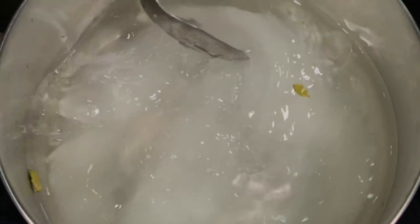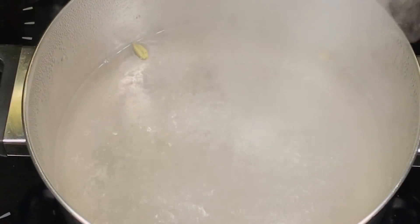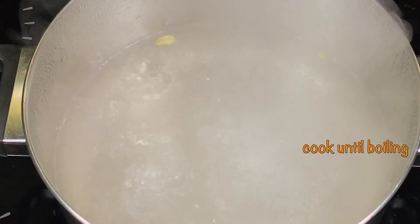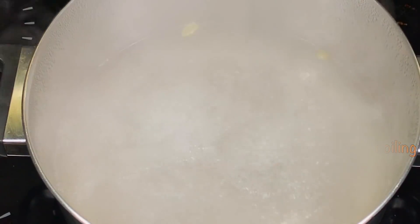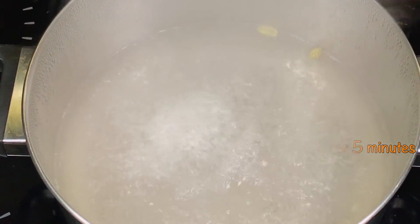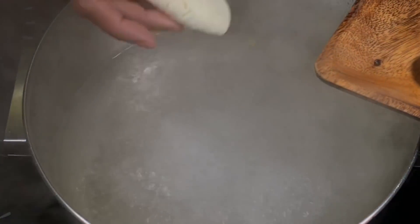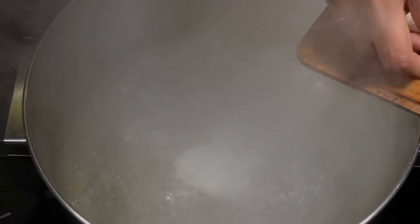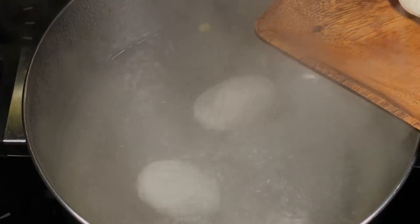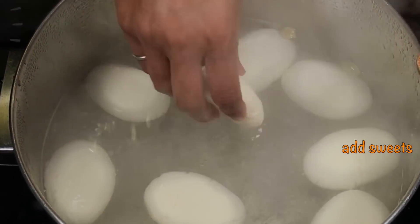High heat. When you put the egg in, use it for 5 minutes. Then you put the egg inside. When you put the egg in, the egg doesn't want to get in.